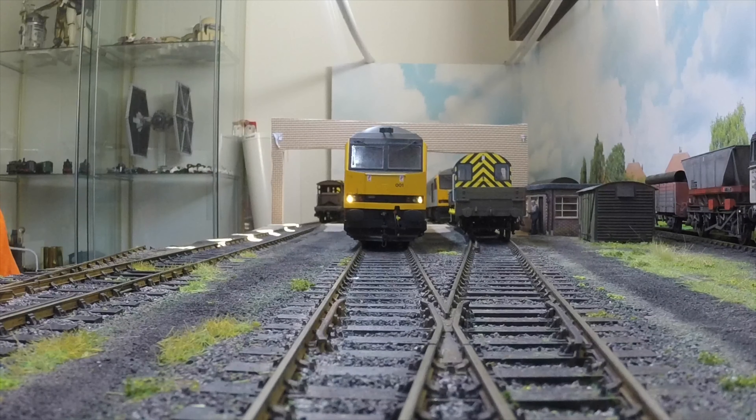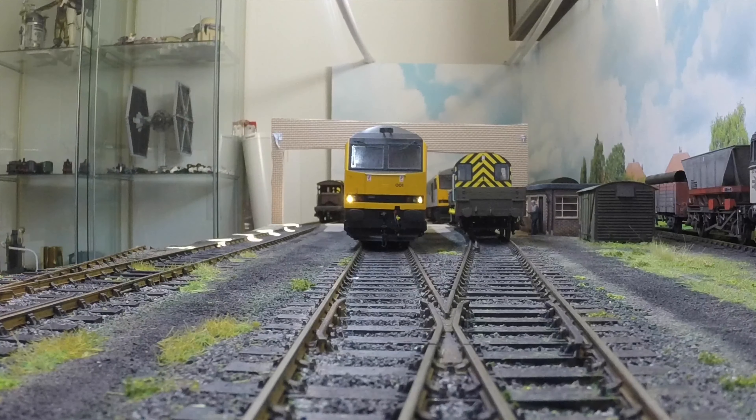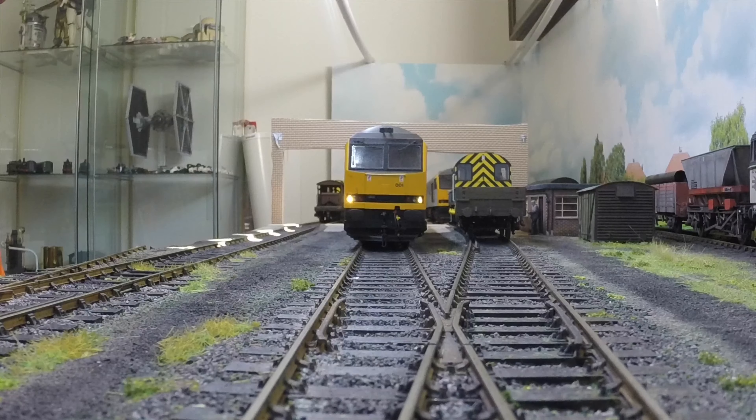The first position we have here is, as I have them on my layout, just the two marker lights illuminated. This position is used in yards and sidings — it's not a main line running position. This is my depot, so if you have a depot and yard layout, this is the position you want your lights set to on the Class 60.